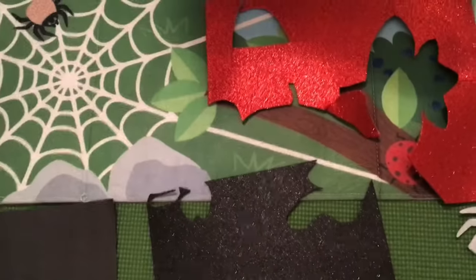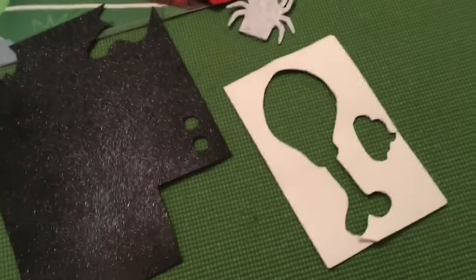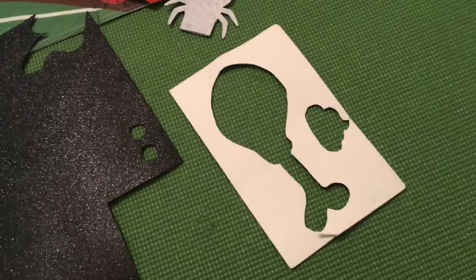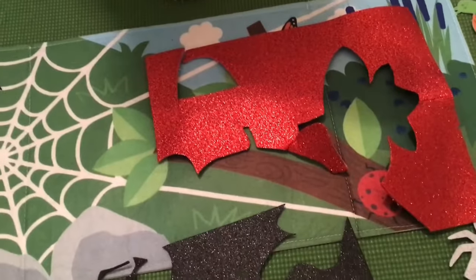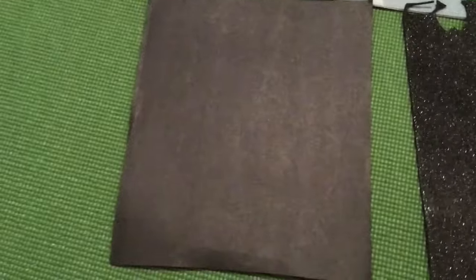For our finger puppet, some of the things that we're going to need is paper — any kind of paper that you have available. I have some leftover pieces of foam-like paper. This is glittery, but you can use whatever you have available. I'm using white, black, and red to make a bow for the spider. You can also use construction paper if you have some.